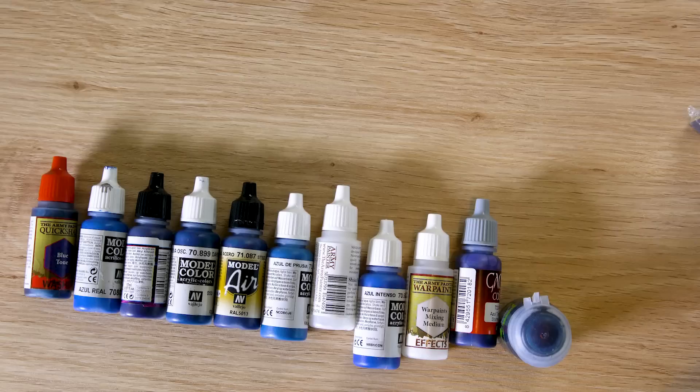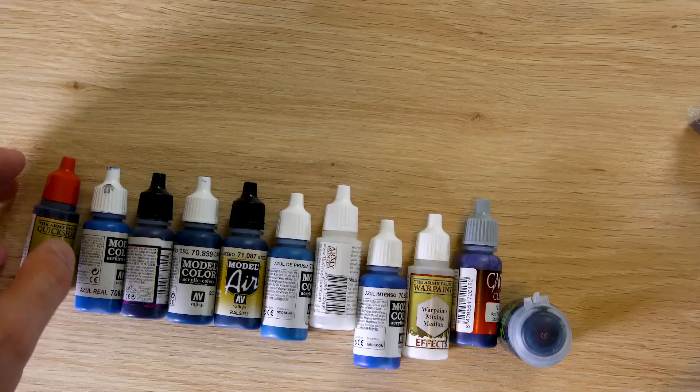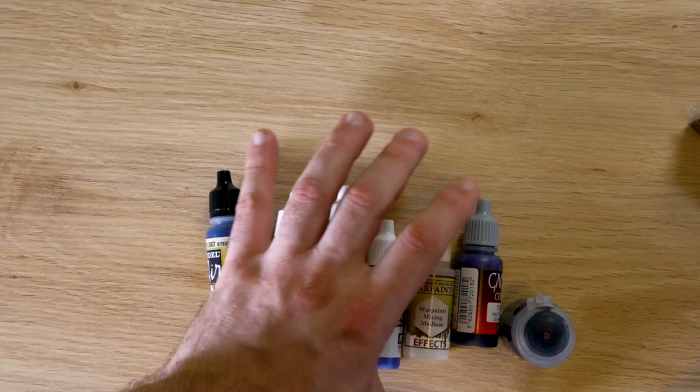We've got so many videos to make — it's crazy. There are a lot of Vallejo paints here, a bit of Army Painter, a bit of quick shading, and a bit of the Reikland wash. I'm a little bit of a mixer — I like to mix my brands. I'm not thinking about using any MIG for this one, though MIG is my primary undercoating paint. I decided I'll just undercoat it in the blue anyway since it's dark.